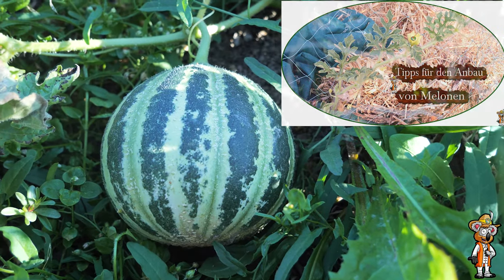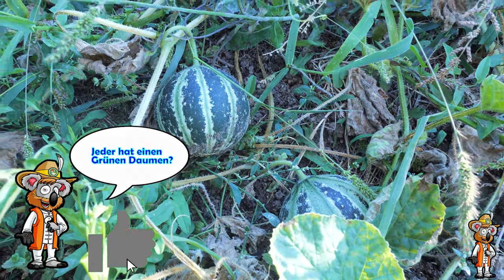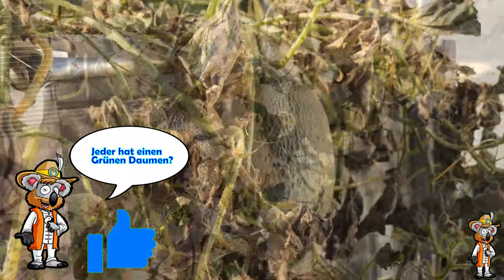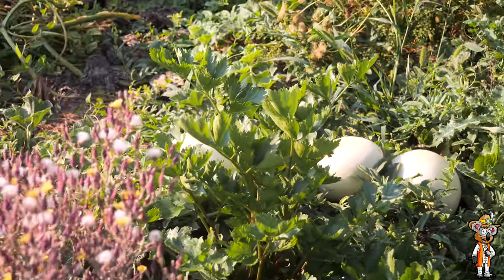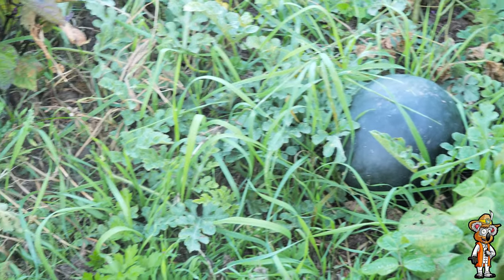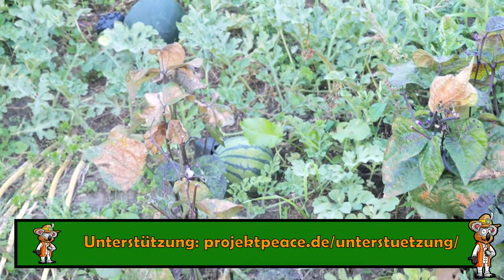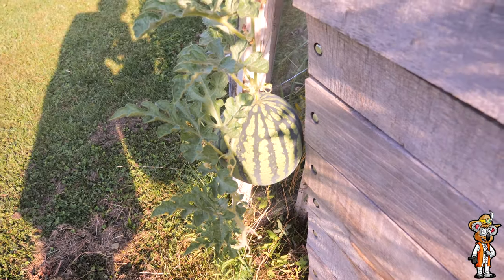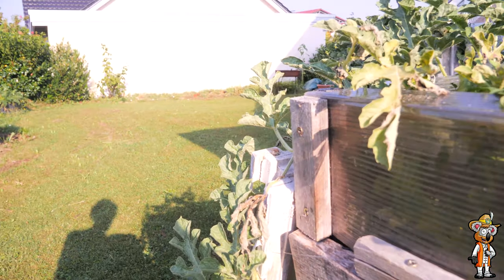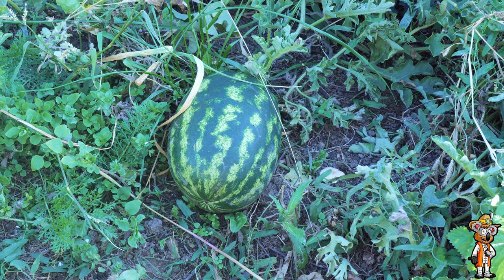Bei mir war wirklich alles Mögliche dabei. Schnecken haben zum Teil die Melonen angefressen, manche Melonen hatten Löcher und haben vor der Vollreife Alkohol gebildet – all solche Sachen zeige ich euch natürlich auch. Ich hatte natürlich auch vollreife Melonen. Die Challenge bewertet: wer die meisten verschiedenen Sorten hat, wer die schwerste Melone erntet, und wie viele Melonen an einem Trieb hängen.